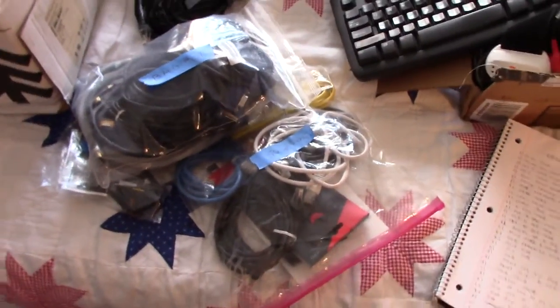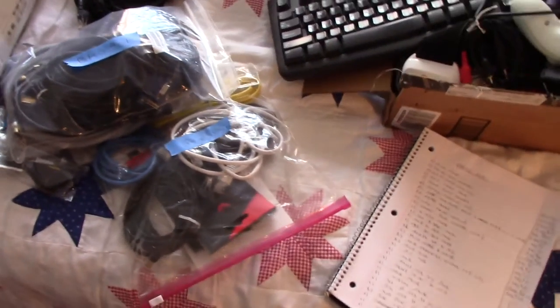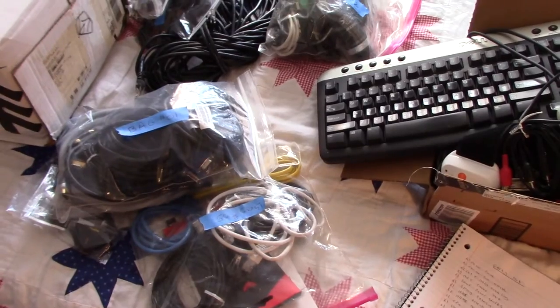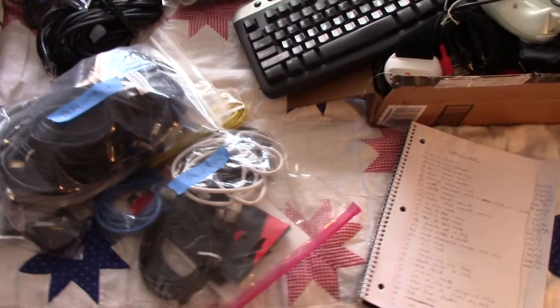I talked it over with my wife, and we actually want to do that with all of our stuff that we put in storage, because you find that you forget you even have it. And if you forget that you have it, what's the point of holding on to it?